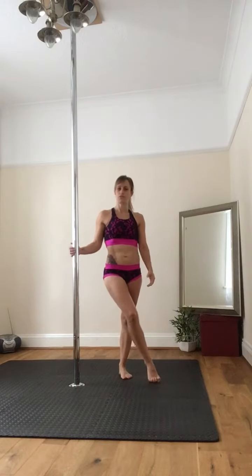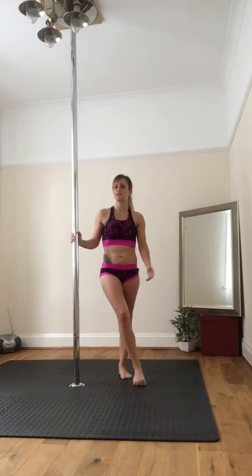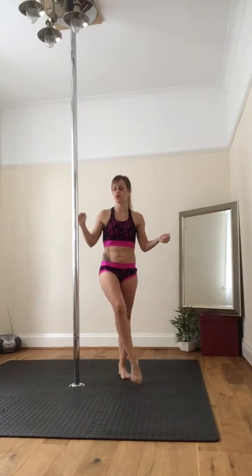Hi everyone, this is my last tutorial for today. This is the iX. The important part to remember with your iX is that your weakest hand is actually going to take over quite a lot, to give you a lot of push so that you're bouncing your weight evenly between both arms.